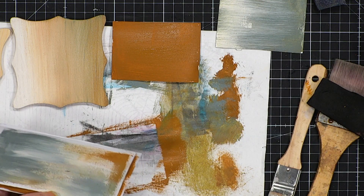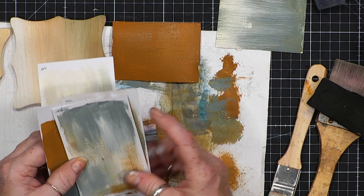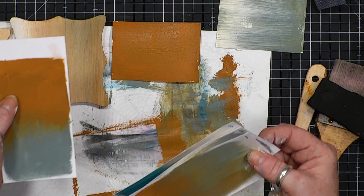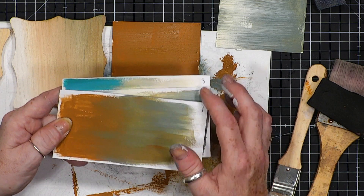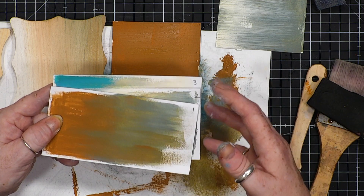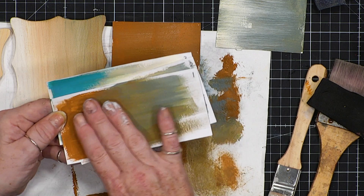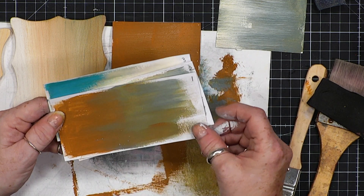I'm just going to clean that brush because it needs it. As you can see, I have numbers in the corner. There's one I'm going to do now — on the numbers, this refers to the technique I've done. Can you hear that? It's amazing — it takes all the paints and colours and I'll show you in a minute.